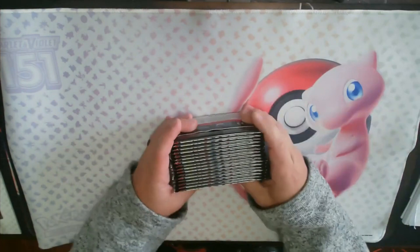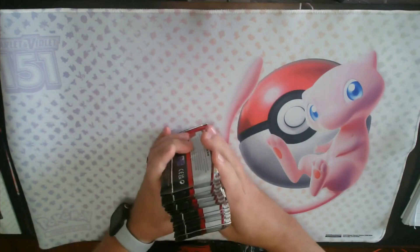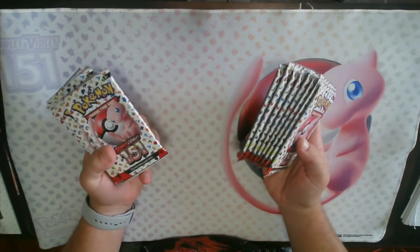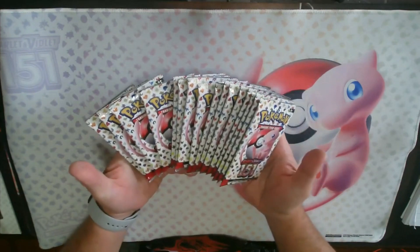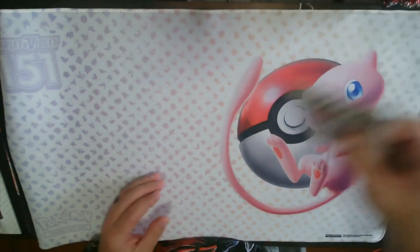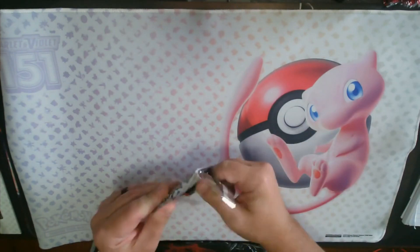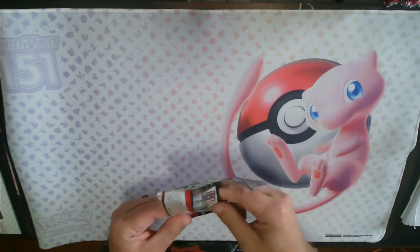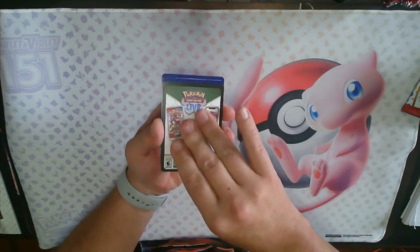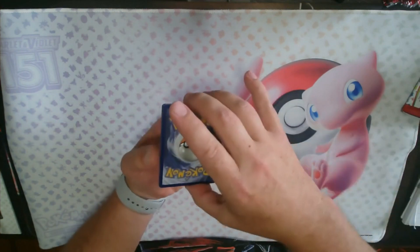Last but certainly not least, not necessarily the most exciting thing, but the most fun you get out of opening Pokemon — the packs! Let's get these open and see what we get. I do have a binder where I have been keeping my collection.